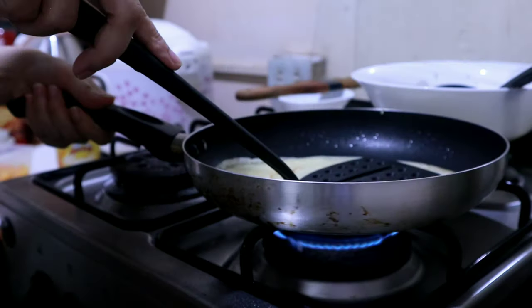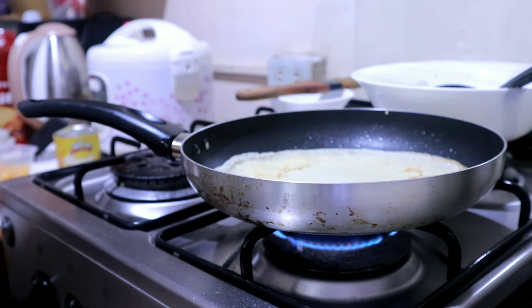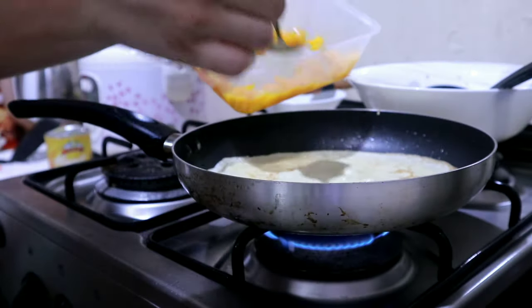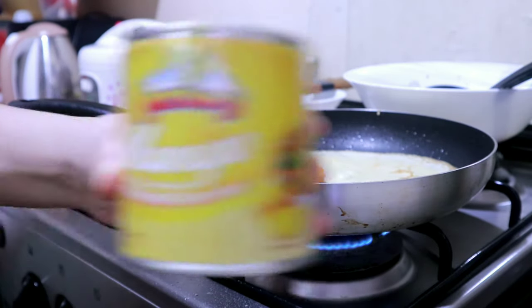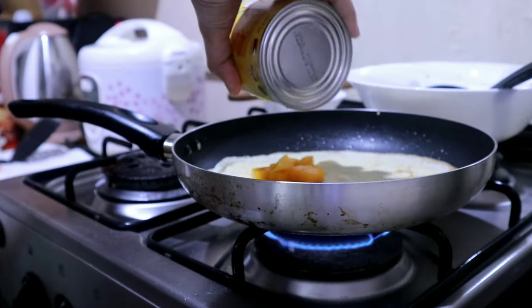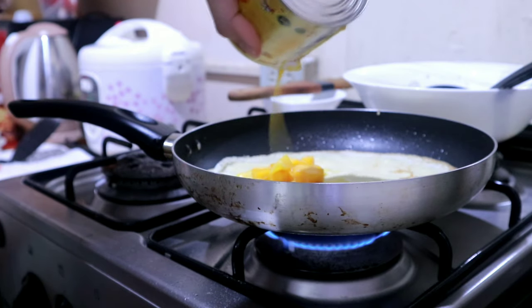Now while the bottom is cooking, add the toppings inside — mango again. Then add the creamy condensed Jersey mango on it for extra flavor.